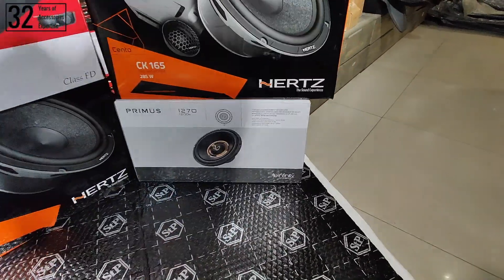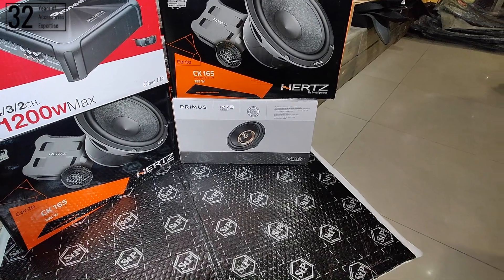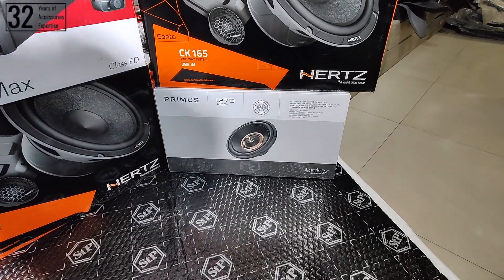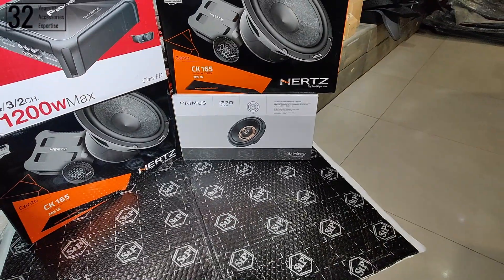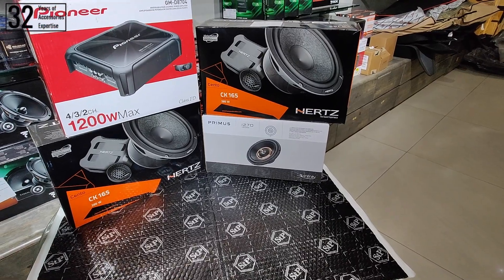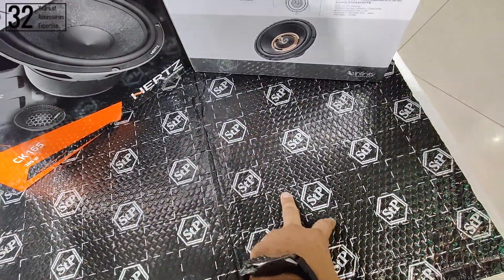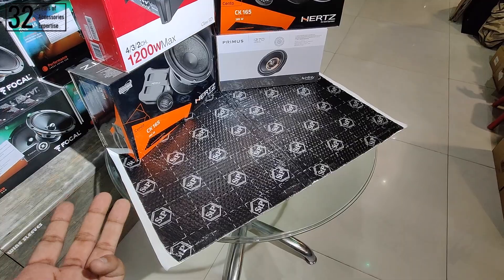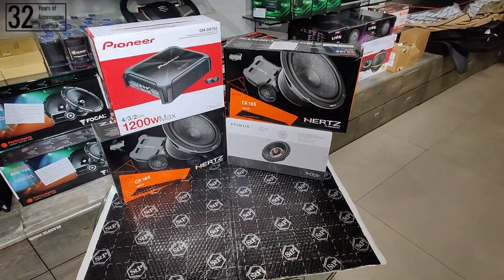Now talking about the subwoofer — the subwoofer we are installing is from the Infinity Primer series, which has a power handling of 300 watts RMS. This woofer will accurately provide cabin-filling bass, and it will be installed inside a custom enclosure. To drive the subwoofer, we will use a JBL mono amplifier which can also deliver up to 300 watts RMS — making it perfectly compatible. For damping, we are using the STP series, a 2mm thick damping sheet, which will eliminate all unwanted road noise and cabin noise. Double damping will be carried out.